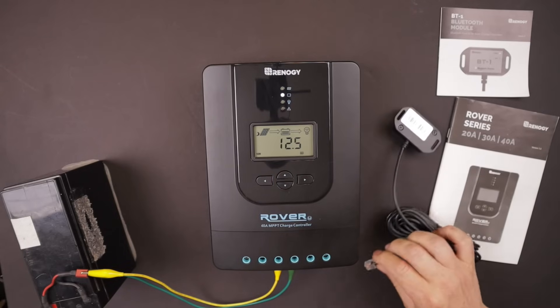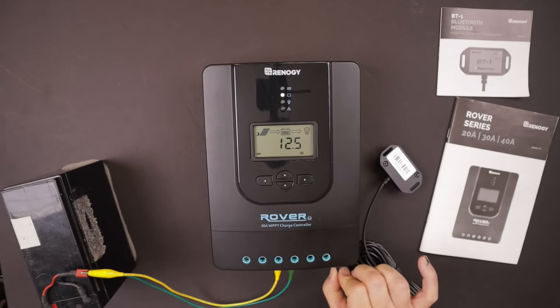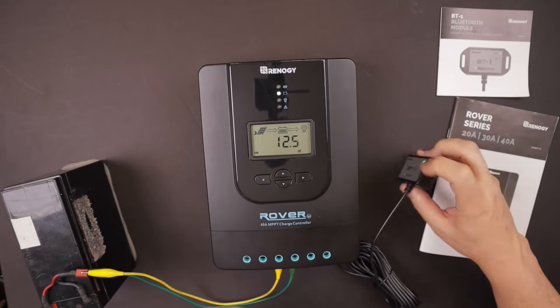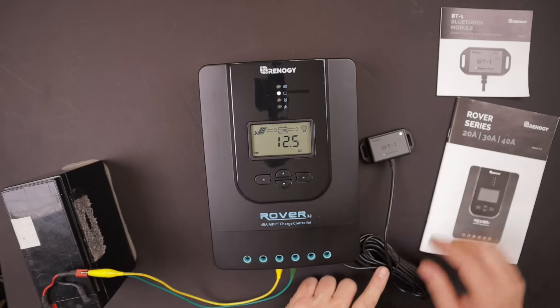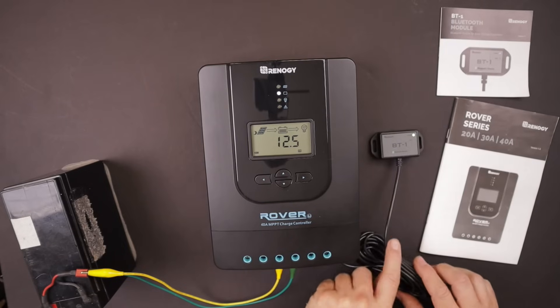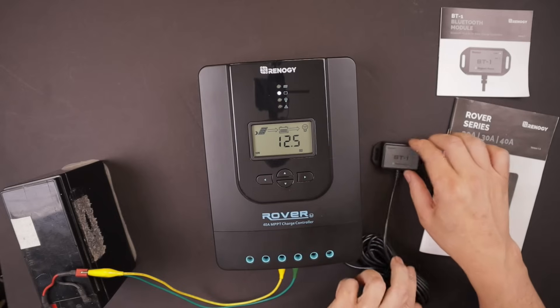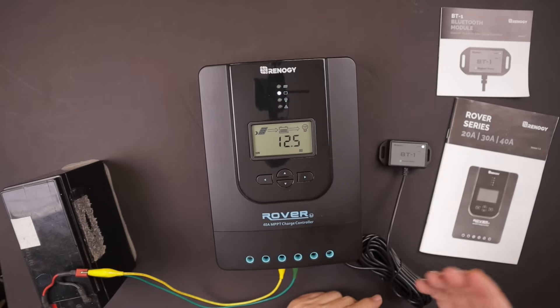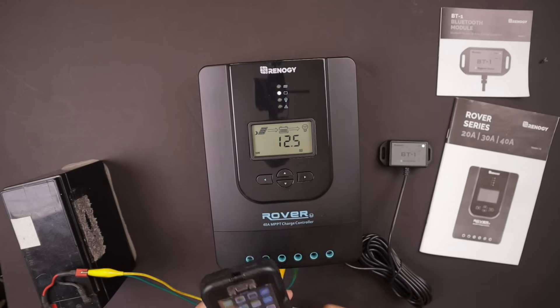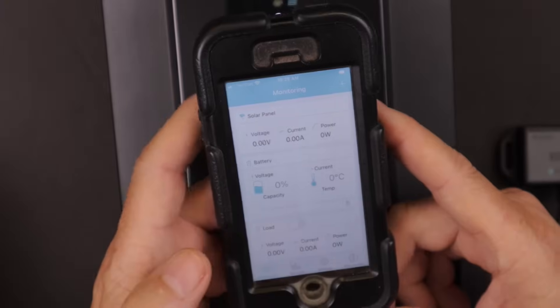Let's plug in the Bluetooth module and pull this up on my phone. As soon as you plug it in, it should show a green light on the module. This is basically an antenna — the higher you can place it, the better your reception will be and the farther away you can get from your RV, shed, or workshop while still monitoring the solar system.